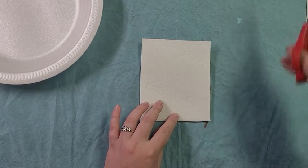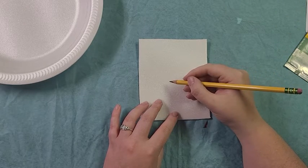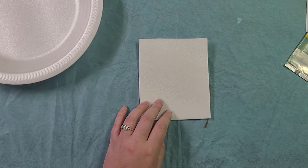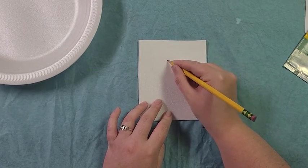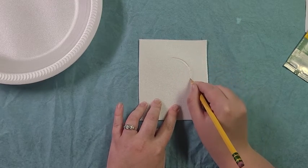Moving on to the next step, I'm going to take my pencil and carve a design into my styrofoam. For my design I'm going to think about something that I saw — I am going to create Artie. I'll carve in my lines just like this.